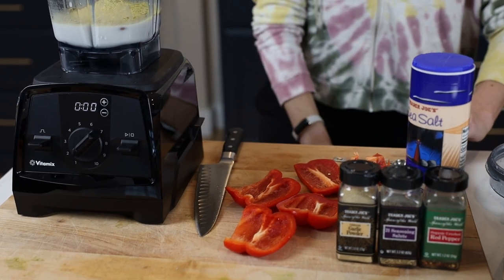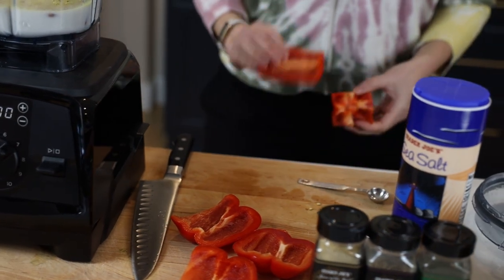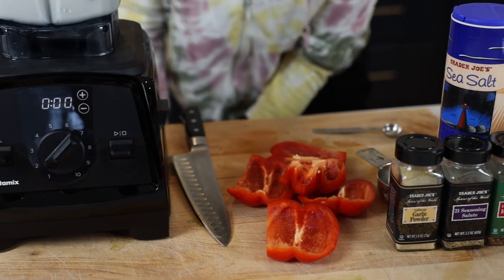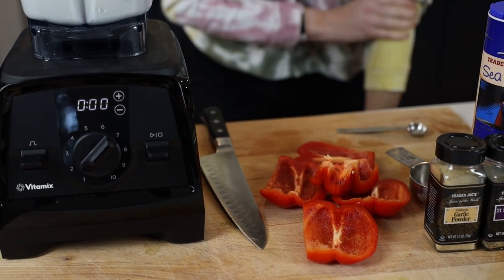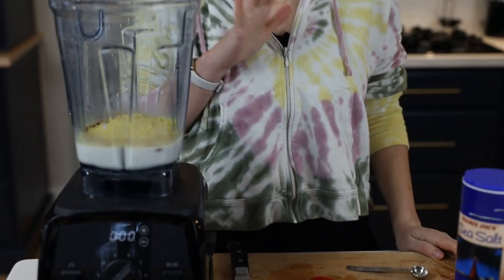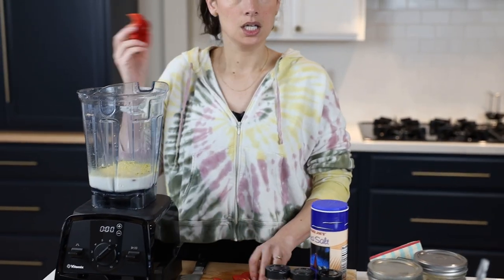The best with all the bells and whistles is not always the right answer for everyone. The Venturist is a really good answer for people looking to get into the Vitamix family — they want that really good, high-quality, restaurant-style blend but can't get the top model right now. This is the way to get into the Vitamix family with that same blend quality for much less. It's one we would happily gift to family and friends.